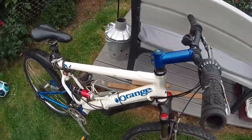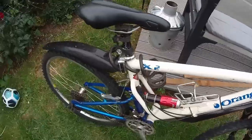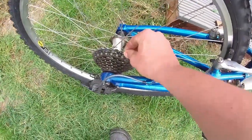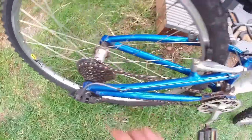I sold this thing about 7 years ago, and basically it's here for a tune-up. I can see it needs a few things doing. This cassette is kind of loose — I think it just needs tightening up. Hopefully it's not freehub body failure. It just needs tightening — I can see it does.